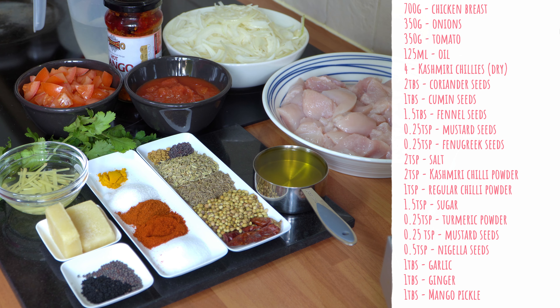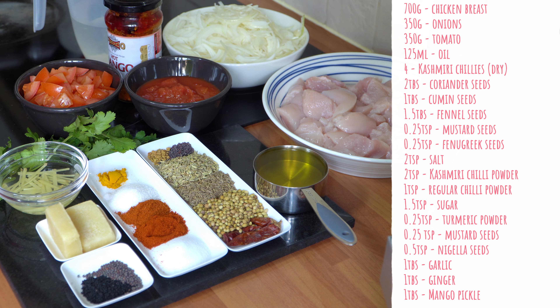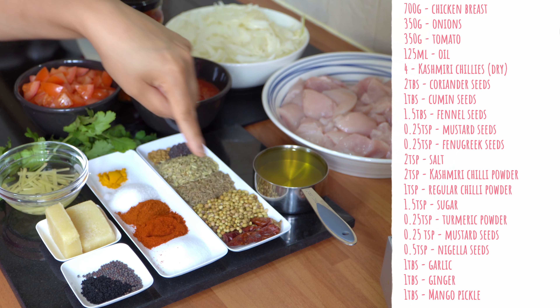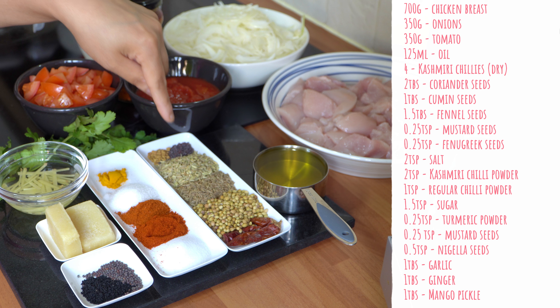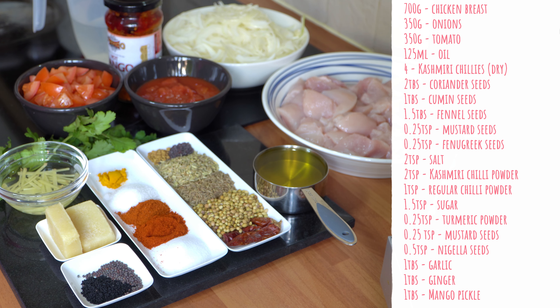You're going to need 700 grams of chicken breast fillet, cubed into medium pieces — you could use thigh for this dish as well. Two medium onions, finely sliced, weighing 350 grams. I've got two lots of tomatoes: tinned tomatoes and fresh tomatoes. The total amount needed is 350 grams — you can use just tinned or just fresh, as long as you have 350 grams. I've got half a cup of oil, approximately 125 millilitres.